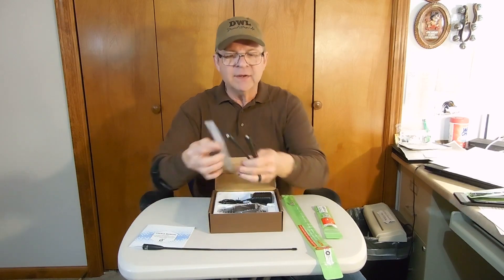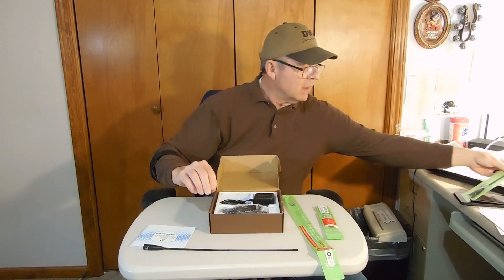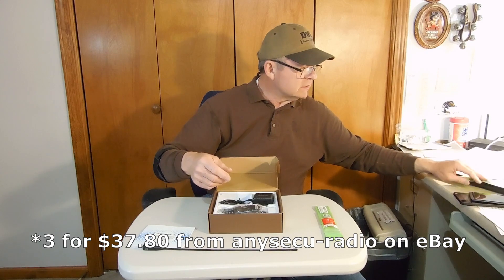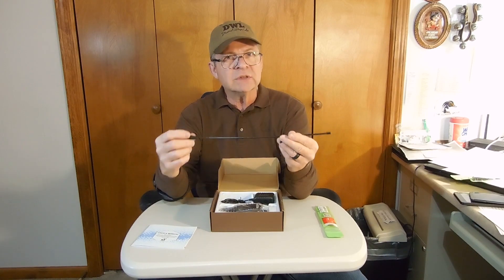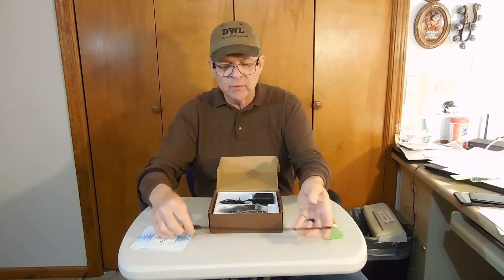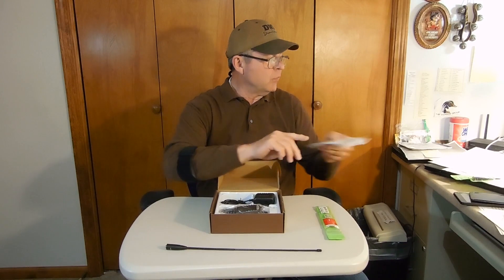I'm going to set these aside now. By the way, I bought three Nagoya antennas for around $30 on Amazon. You can get them for $20-21 individually, or considerably less when you buy them in quantity. I have four of these radios — one for each vehicle and one for each home, including Dogwood Trace, so we can communicate. The user manual is important — you should read and familiarize yourself with all of them.